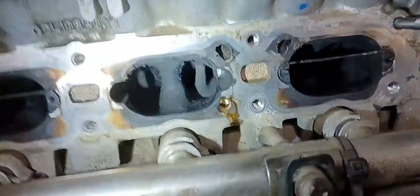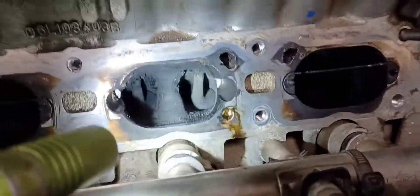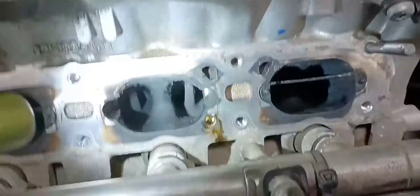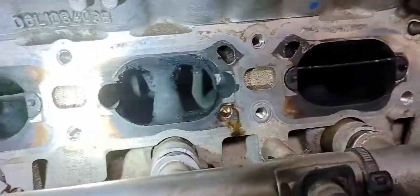Use a shop vac — I have a little pneumatic vacuum with a small attachment that I can stick in here and suck all the stuff out. If you start using compressed air to blow it around, it makes a huge mess and you have to make sure you have everything corked off. So use a shop vac with a small nozzle to get all the crap out of there and that'll work pretty well. Hope this video helps, thanks.